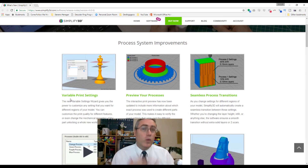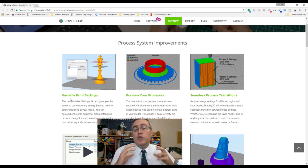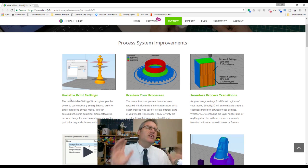The most exciting new feature to me is the variable print settings wizard. One of the most powerful features of Simplify 3D was that you could take multiple objects and give them different settings, or take the same object and do variable settings for different layer heights — but it was such a pain to use. Now they've made it so much easier.